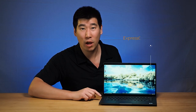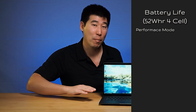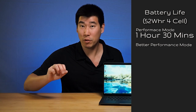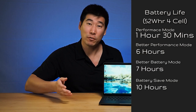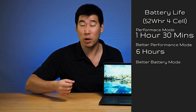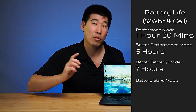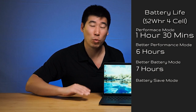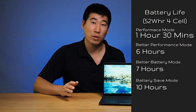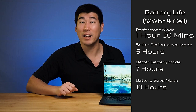When I tested out battery life across four different modes: on full load in performance mode I managed to pull one hour and 30 minutes. In better performance mode with slightly reduced load, I managed to get six hours. In better battery life mode doing average productivity work, streaming, and web surfing, you're looking at seven hours. In battery saver mode with screen brightness dropped from 50% down to 25% while still doing productivity surfing, you're still looking at 10 hours — although the computer reported up to 18 hours, so I'd say closer to about 10 hours.